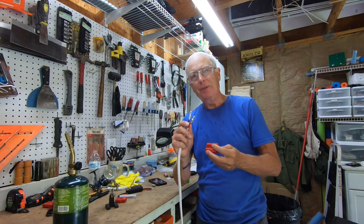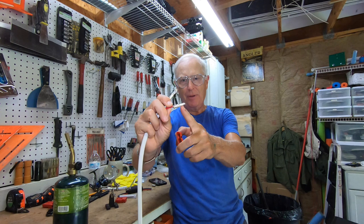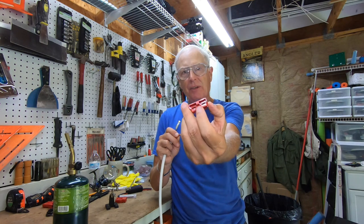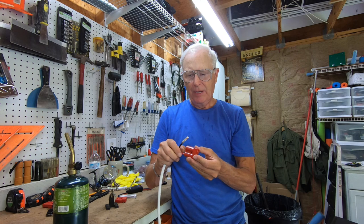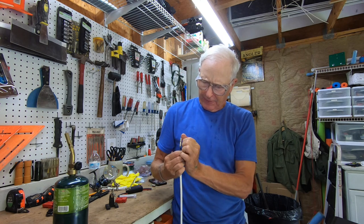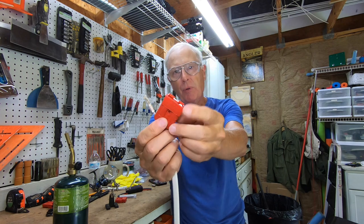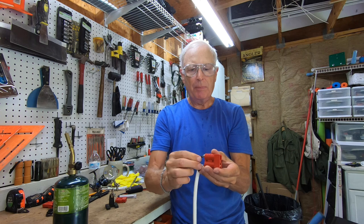Now let me show you the trick for connecting these. There's a little down tab on this one that's got to go in facing down, because that's going to connect on this little tiny piece of metal right here. When you stick it in, it goes all the way in until it snaps — you see how it went over the tab there at the back? So it's in, and it's in there permanently.